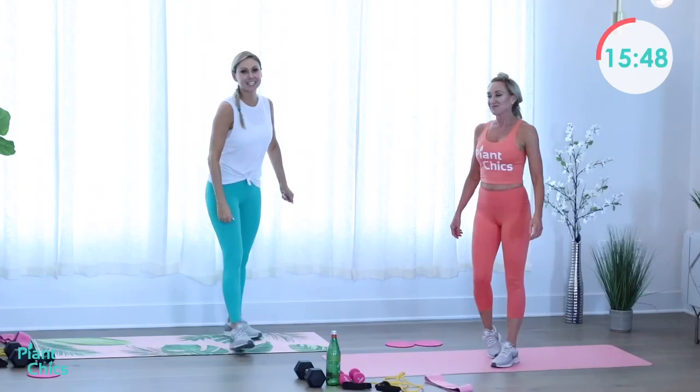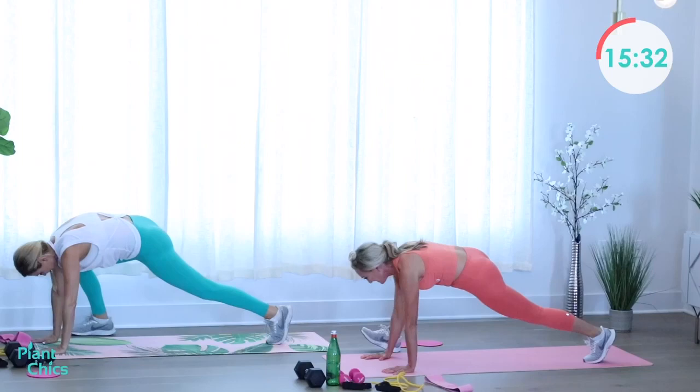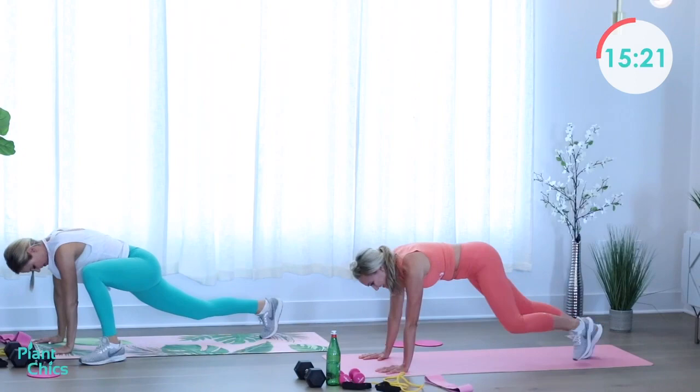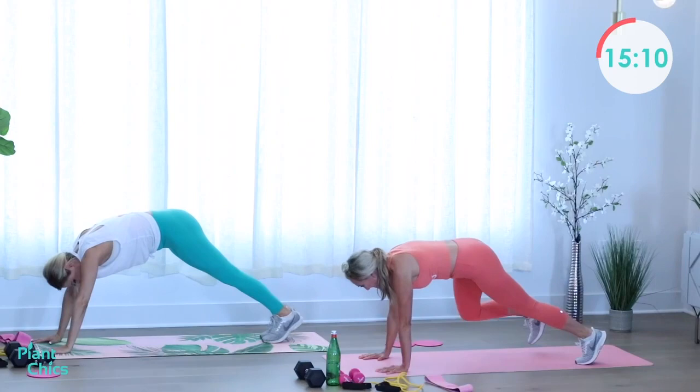Take it to inchworm — bring it down to the ground, get on those hands into a plank, stretch those legs one at a time, bring it back. Each side, last one — inchworm it back up. You're getting core strength and shoulder strength from this. Last side, you got this — and inchworm it back up!